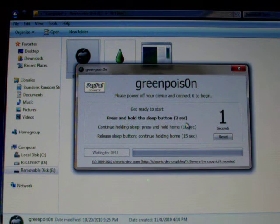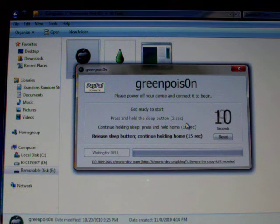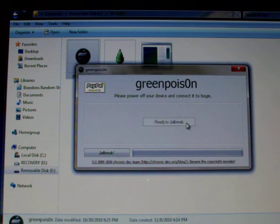Hold the sleep button for two seconds, then hold the sleep button and the home button for ten seconds. When that's done, you release the power button. Putting it in DFU mode — you release the power button and continue holding the home button. Just follow the on-screen instructions for that.